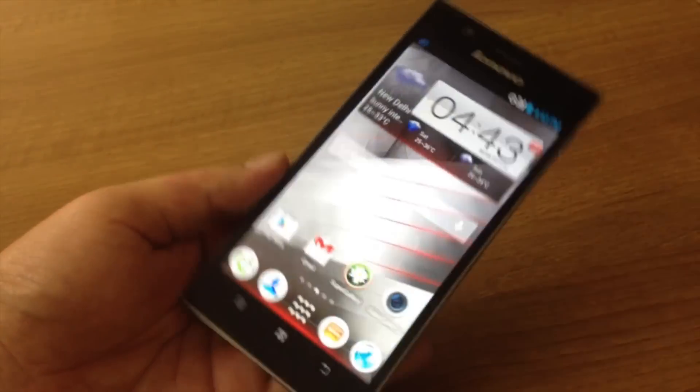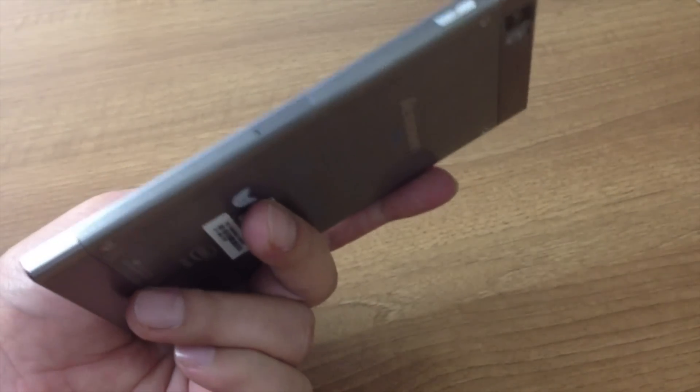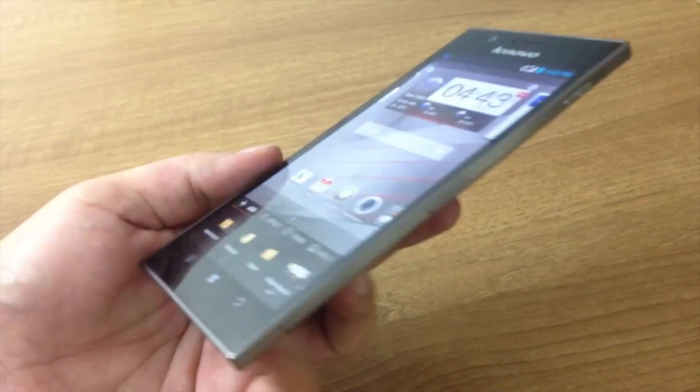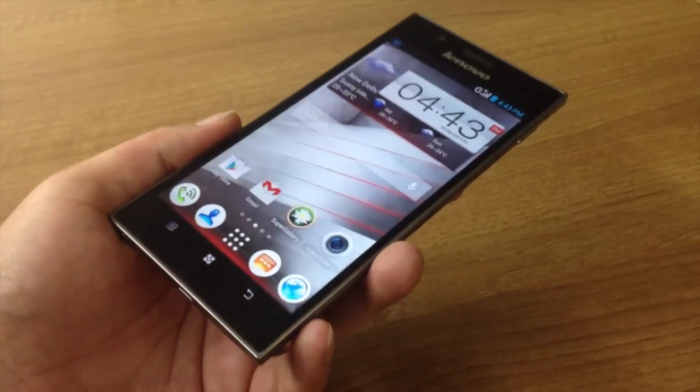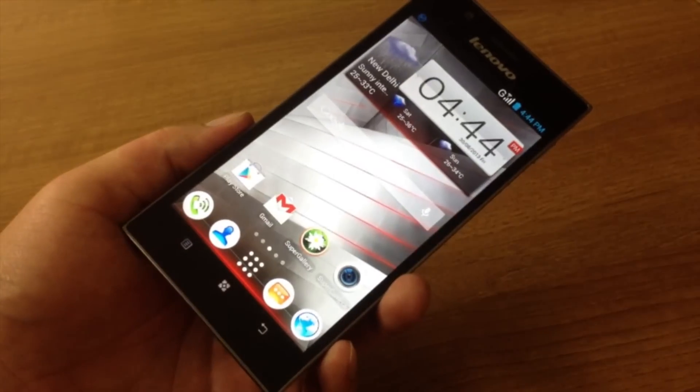At the current market price, we think the Lenovo K900 is not a bad deal at all, especially considering its striking design, great build quality, and a good set of features. This is Deepak signing off.